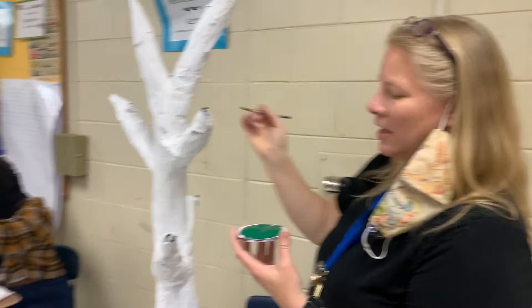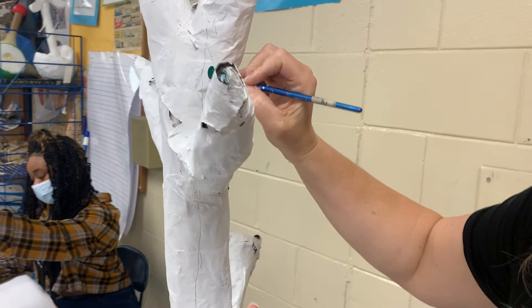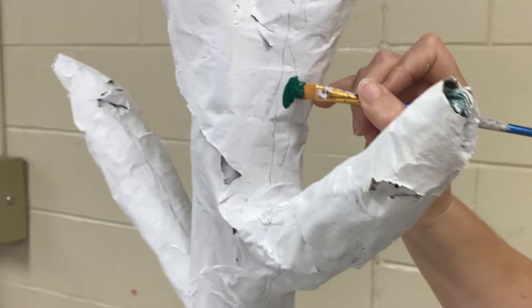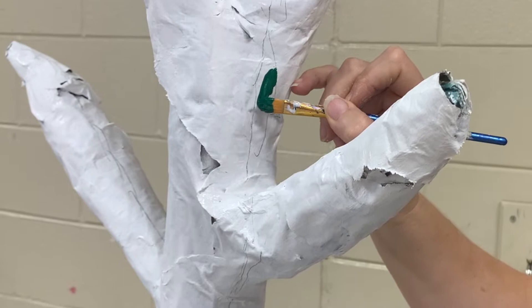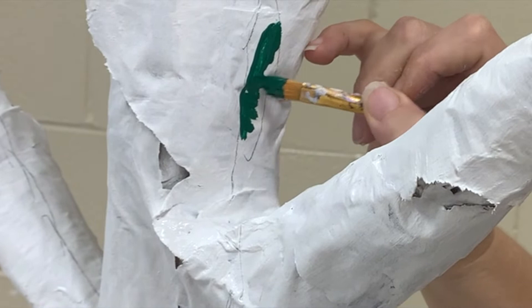I've got my paint, just a little bit on the end. I'm going to start behind the line, not right on it — this is how you also do it for painting rooms and houses. Start back and then kind of slide up to the line. Does that make sense? Then pull the extra paint back.